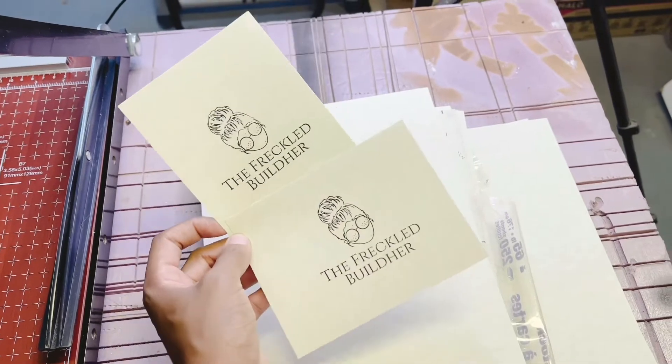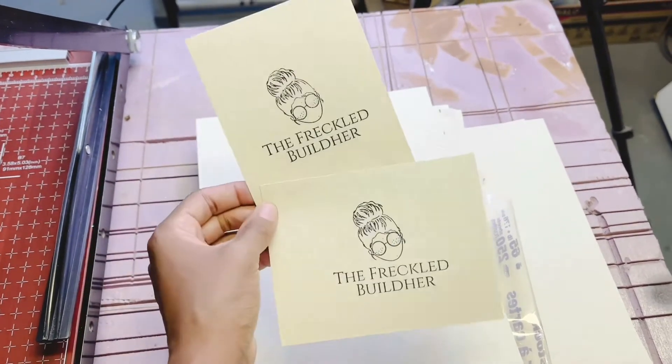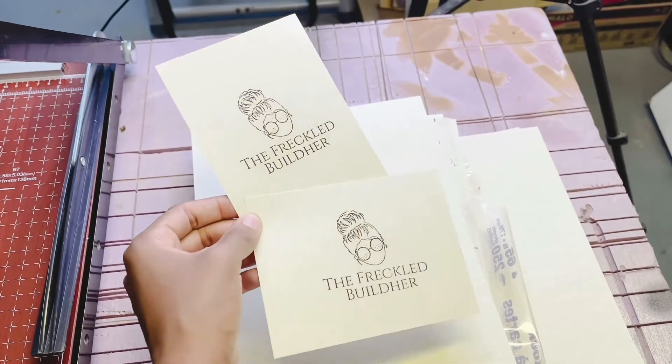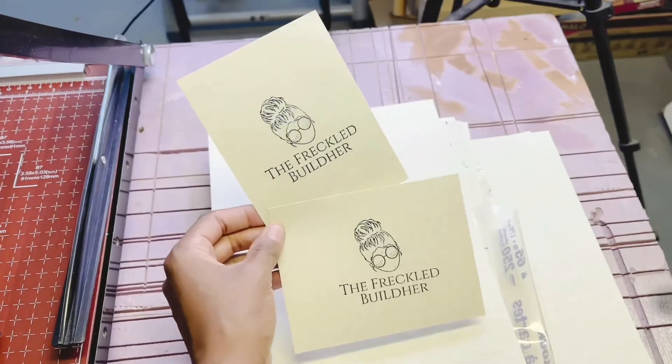Hey guys, it's Angie from Empathyism and the Fruckle Builder, and today I'm going to show you how I made these simple thank you cards. Here are the tools and materials I use to complete this project.